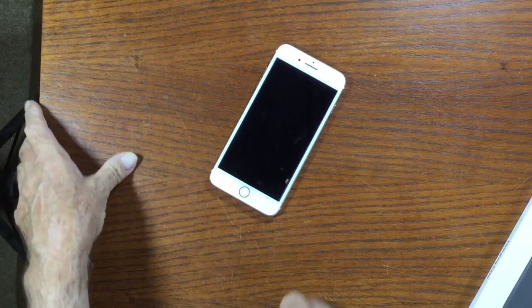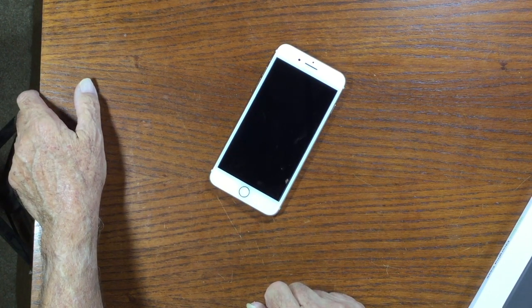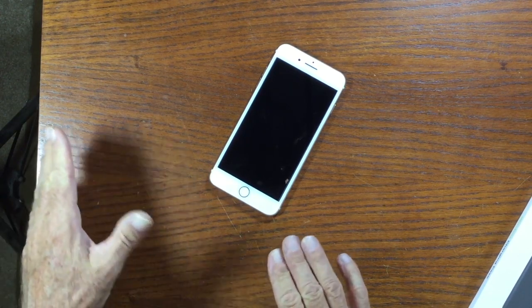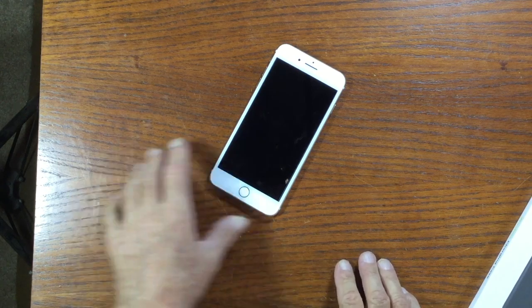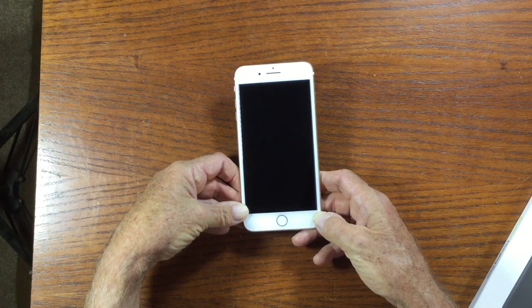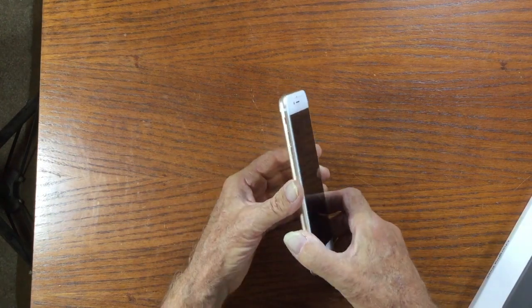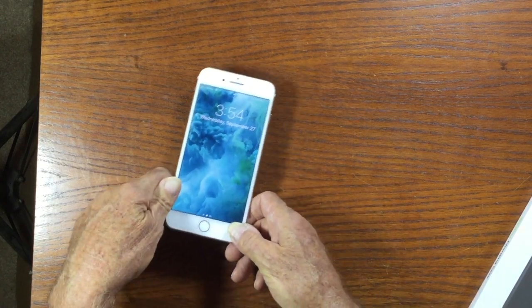Apple just recently released three new iPhones: the iPhone 8, iPhone 8 Plus, and the iPhone X — the 10th anniversary model, available maybe sometime in November. All three models feature wireless charging; you don't have to plug a cable into them. What I have here is my iPhone 7 Plus, which is essentially like the iPhone 8 Plus feature-for-feature, but this iPhone 7 Plus requires a charging cable to charge.